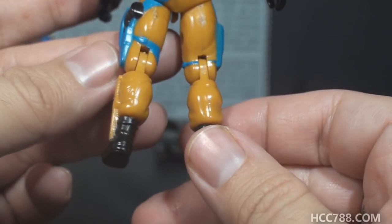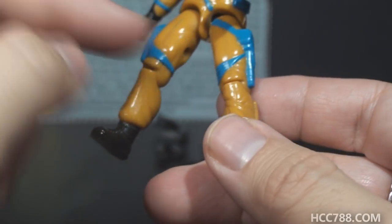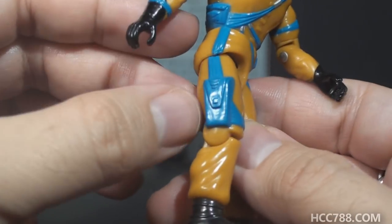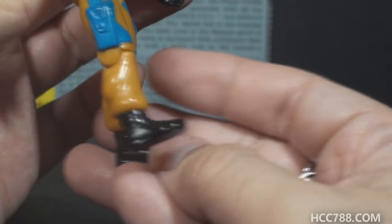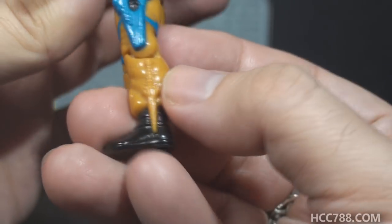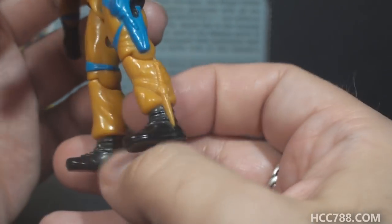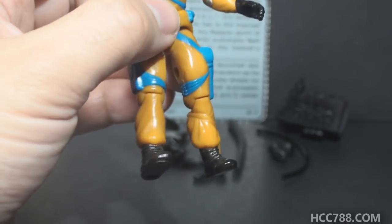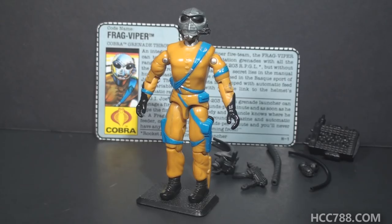The legs are in that same base uniform color. We have that blue pistol holster on the left leg with the black pistol, some bands that go around the left leg just above the knee, the blue pouch on the right leg, and bands that go around the right leg just above the knee. We finish up with some pretty standard black boots. There is an unpainted knife on the left ankle and an unpainted band that goes around the left shin. They painted all the other bands and straps and sashes on this figure — why not finish the job and paint these details on the left lower leg?